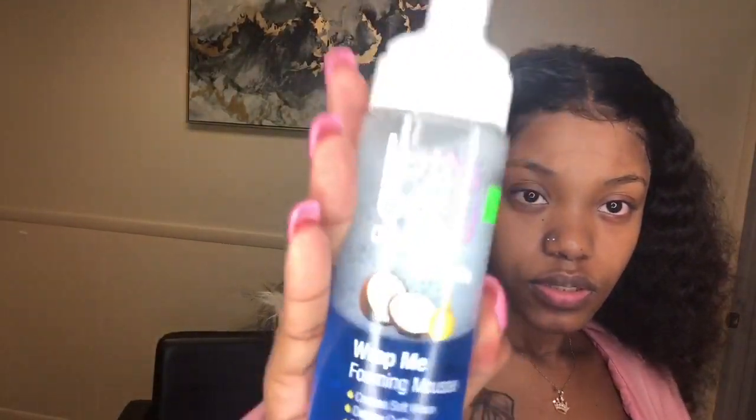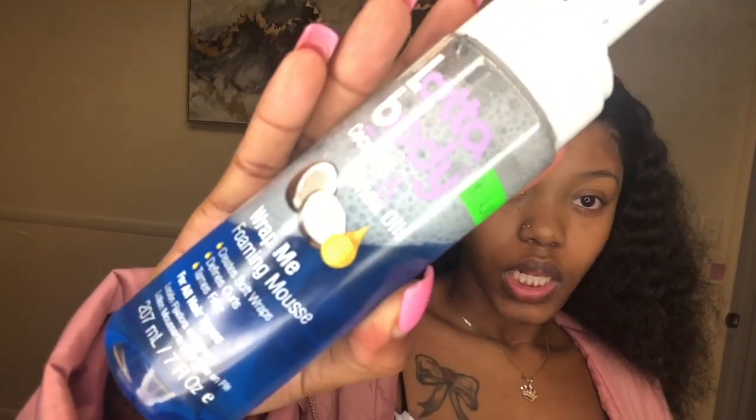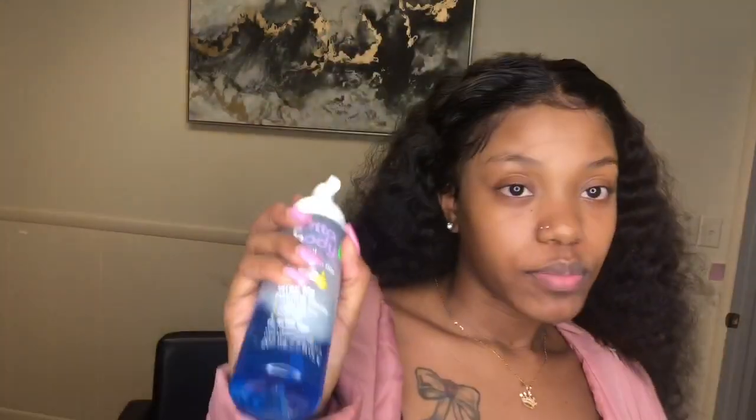I use this when I'm doing my baby hairs. But if you're going to use this, don't use a whole lot, because then the lace starts lifting if you use entirely too much. I always try to use minimal.